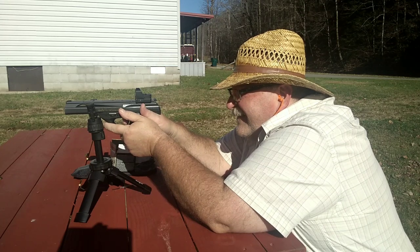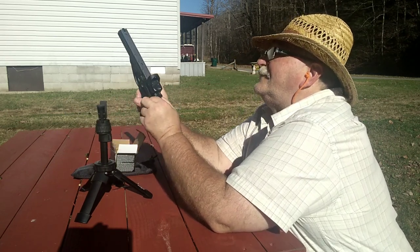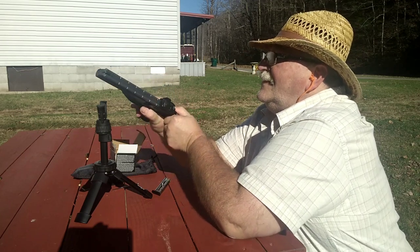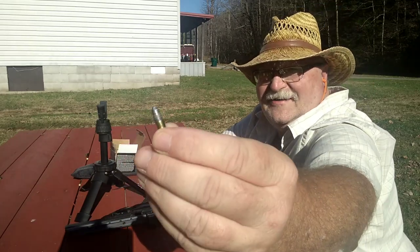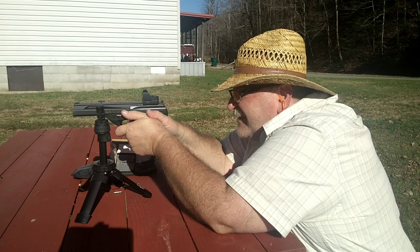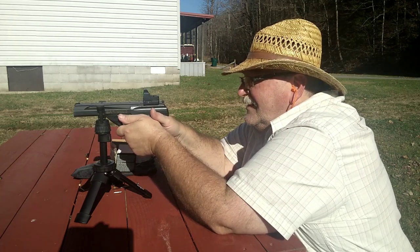I hit it! Hit it again. I had a failure to feed — the bullet kind of dug in. The little Browning doesn't mess up too often, but they all do on occasion. Yeah, I can easily hit that three-inch target at 25 yards with the 22 pistol. I'd call that pretty good.